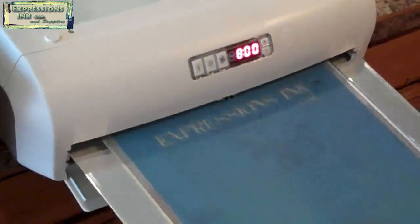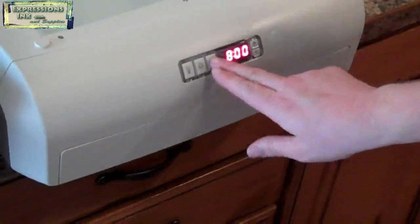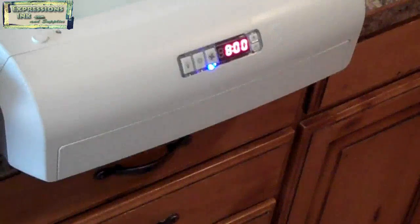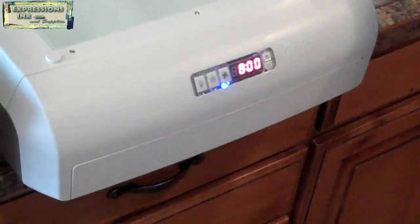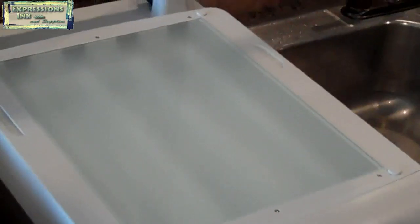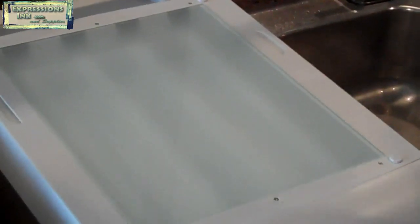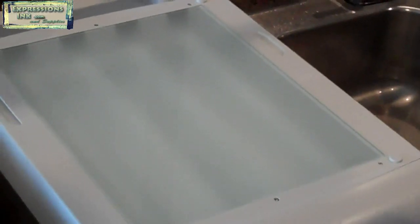Then we'll stick it back in the drying rack for just a few minutes, just to make sure any extra water is dried off. We'll turn the fan on. And then once that's dried, we'll actually throw it back on the light box and expose that for a few minutes more, just so that any of that block out material has a chance to convert into a solid product so that our ink won't interfere with it.